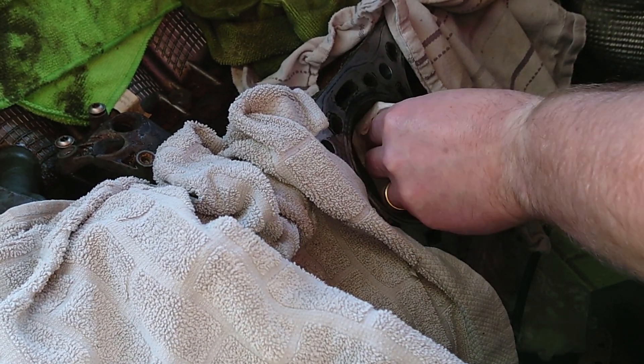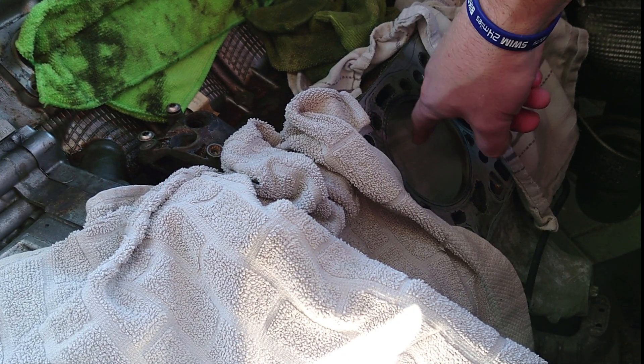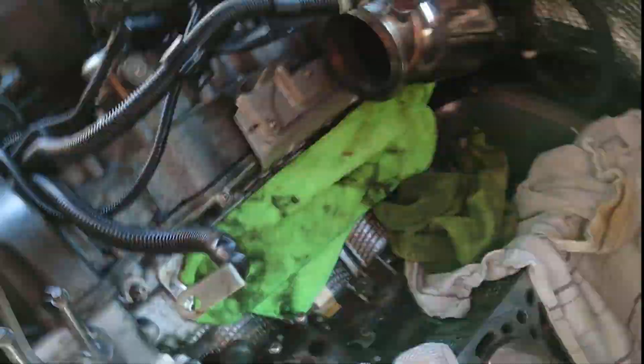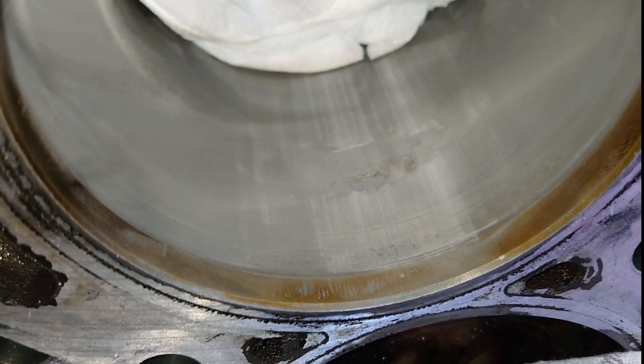It's working — just a tiny bit. It's cleaned up a lot of it but there's still a tiny ridge you can feel. That's encouraging. I've grabbed the bore gauge — I'm not quite sure what this one is called exactly.